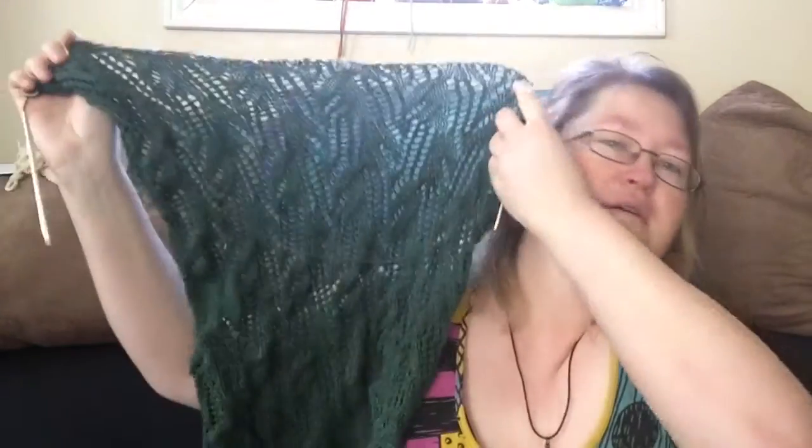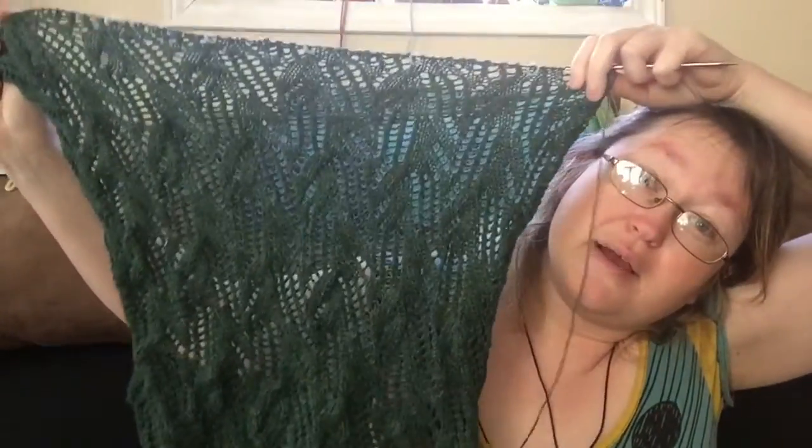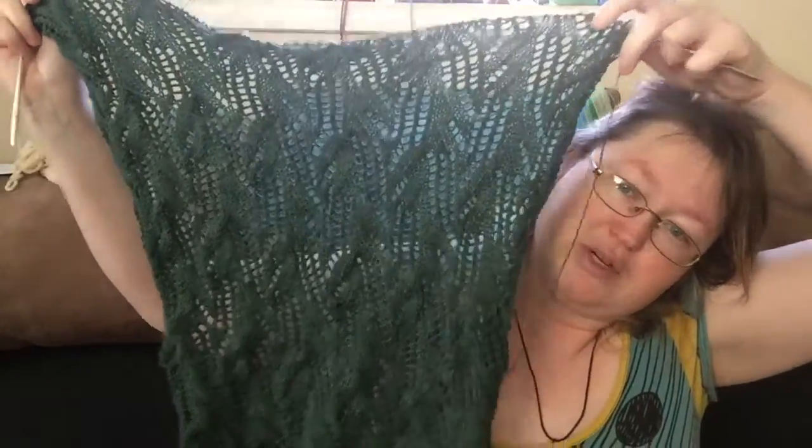Lastly, even though I only worked a few odd rows into it, I did get more work done on my Poison Ivy wrap, and I love the stitch work on this one. This might be brought on the train — I still have to decide what I'm bringing with me for my train ride so I stay occupied.